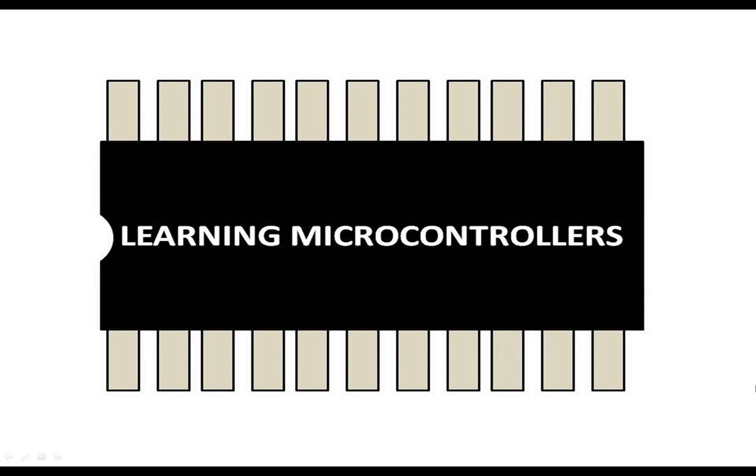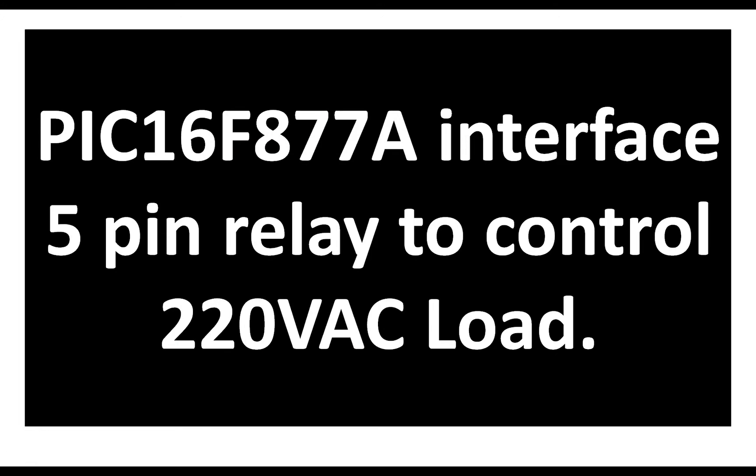Hello guys, welcome to Learning Microcontrollers. In this video I am going to show you how to interface a PIC16F877A microcontroller with a 5-pin relay to control a 220-volt AC load. The relay I'm going to use is a 5-volt relay, easily available in the market. This is our PIC16F877A microcontroller in the 40-pin DIP version.